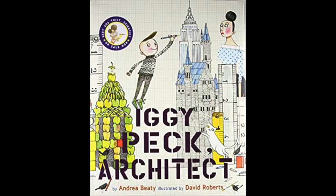The book we are recommending to pair with this experiment is called Iggy Peck Architect by Andrea Beattie. This is perfect because it's all about building and creating, which is exactly what we did with our catapults. I hope you guys had a great time and we will see you next week.